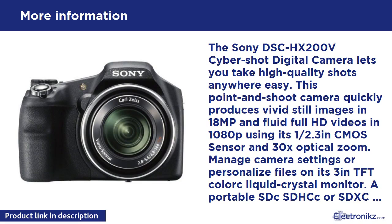The Sony DSC-HX200V Cybershot digital camera lets you take high quality shots anywhere, easily. This point-and-shoot camera quickly produces vivid still images in 18 MP and fluid full HD videos in 1080p using its 1/2.3 inch Exmor R CMOS sensor and 30x optical zoom.